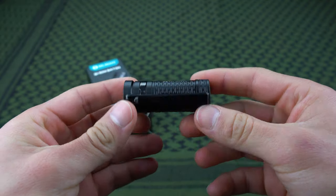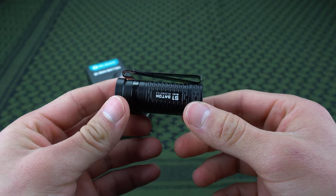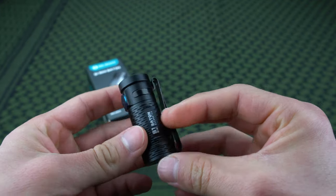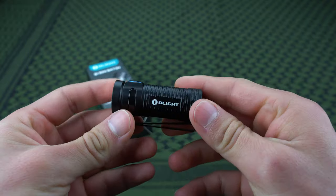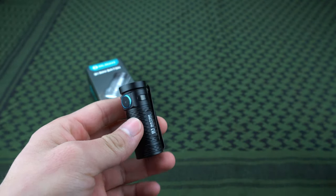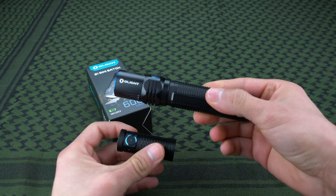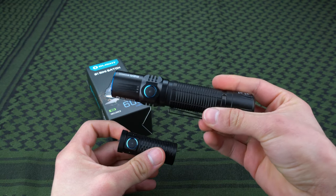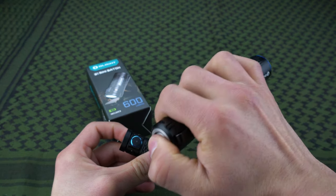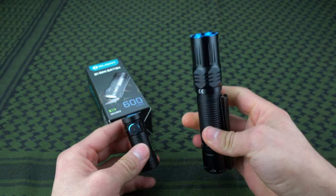We're going to head outside so I can actually show you how the light performs. I can tell you all about it but I want you to be able to see the beam pattern, the output, the spill, and judge for yourself. Just for the sake of having something to compare it to, we're also going to take the Olight M2R Warrior, which is more of a tactical everyday light with a switch on the back and all kinds of settings — it's amazing.